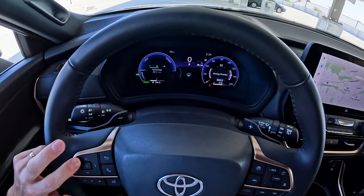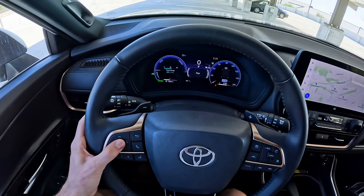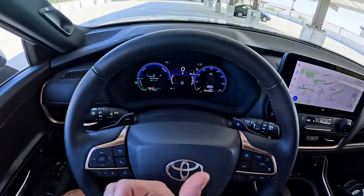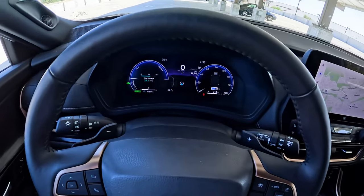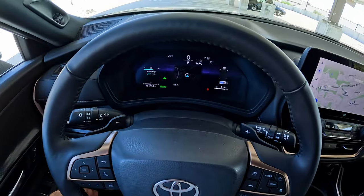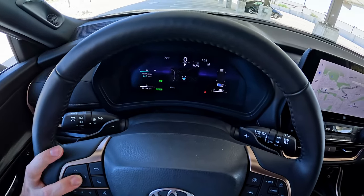You can set up these screens and then save them either by letting them time out or holding the OK button. Then you can cycle through the three different preset screens as you have them set up. Also, if you simply press the OK button one time, those gauge graphics go away and you get larger displays of those three customized screens.